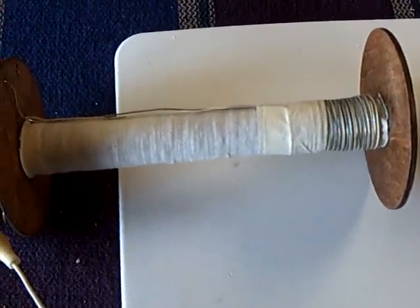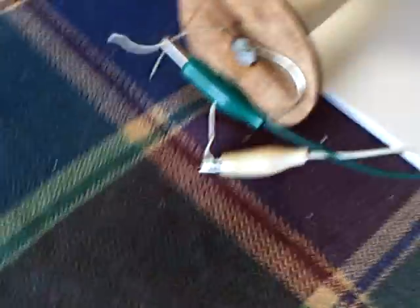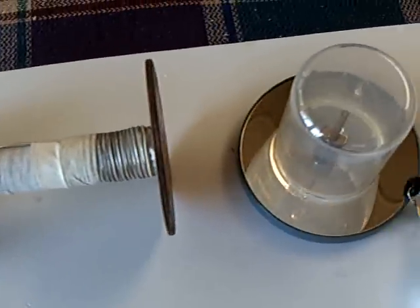So I rewound it yesterday with aluminum — it didn't work. I tried a different core, it didn't work. Finally, I tried to just replicate what I did in my last video, and at least I've got this happening.